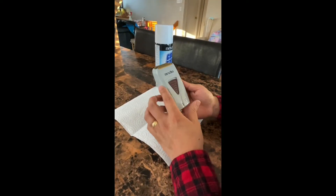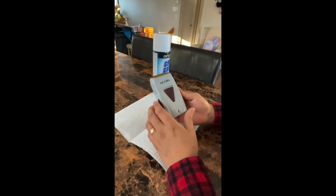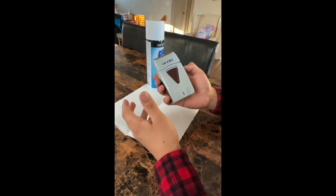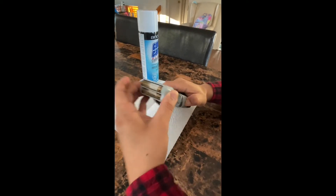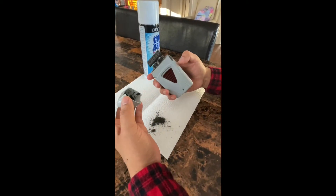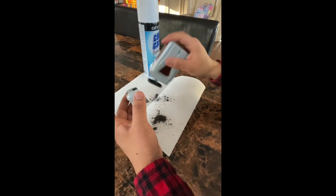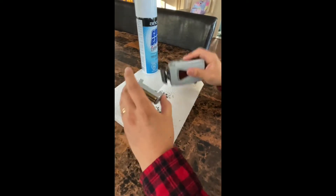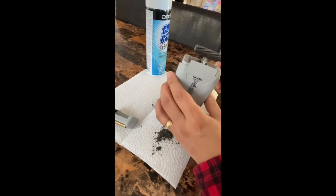Welcome my friends from YouTube. Right here I will show you a tutorial on how to clean up your shaver and disinfect it. So you gotta press right here to take this off. Okay, we have a lot of dust here — it's really dirty. So now to clean it up, as you can see all the dirt.